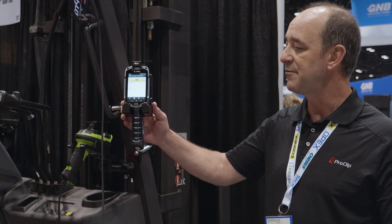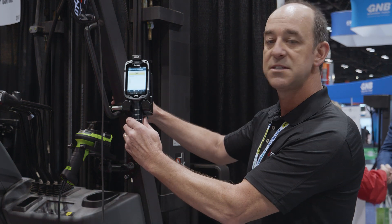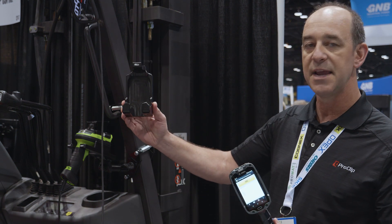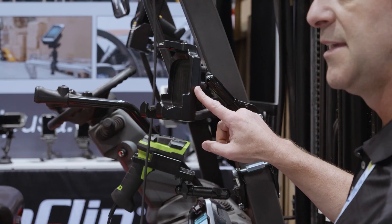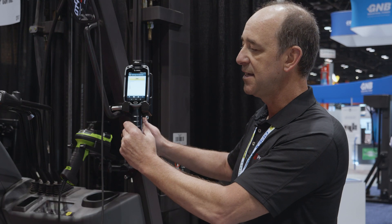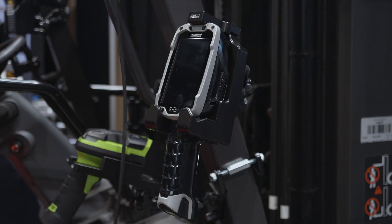You can see here our heavy-duty Acetol mount for the TC8300, with a spring release top, custom machine made from Acetol, readily mounted to a forklift or a truck of your choice with built-in vibration dampers — easy in, easy out, one-handed insertion and removal.